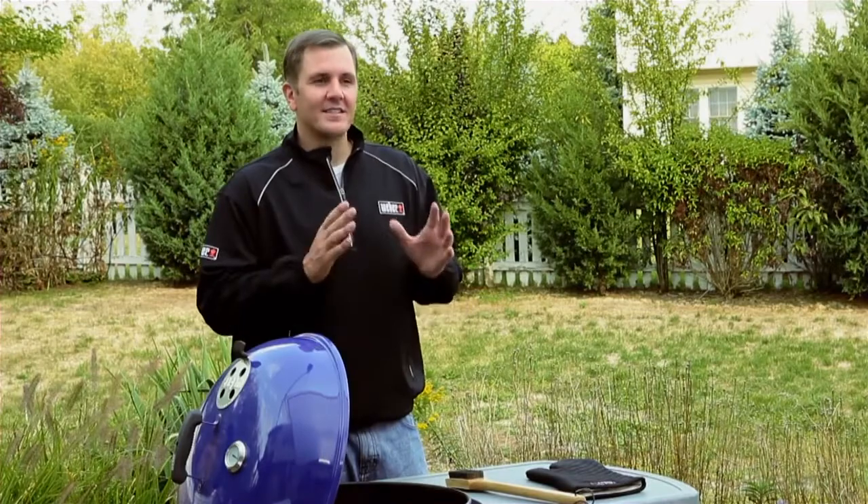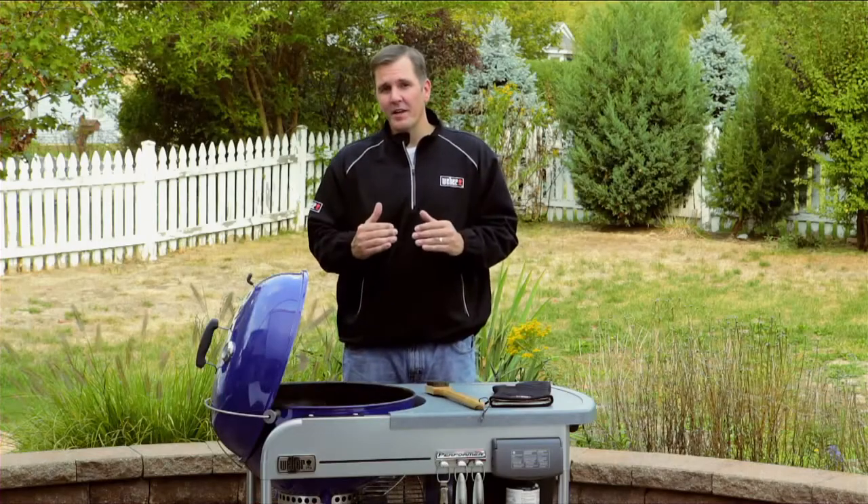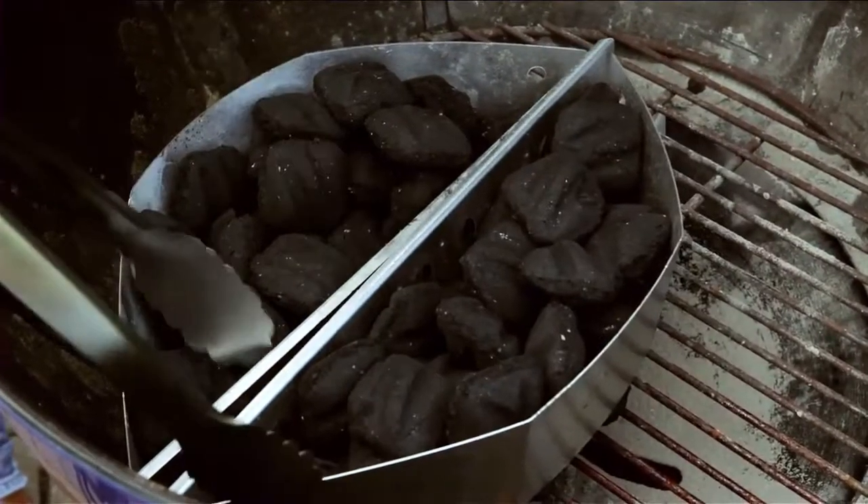Now that we've inventoried our grill, we're going to move on to step number three: setting it up for direct grilling. Anything grilled under 20 minutes will use that method. We're going to get our charcoal started, get it nice and hot.